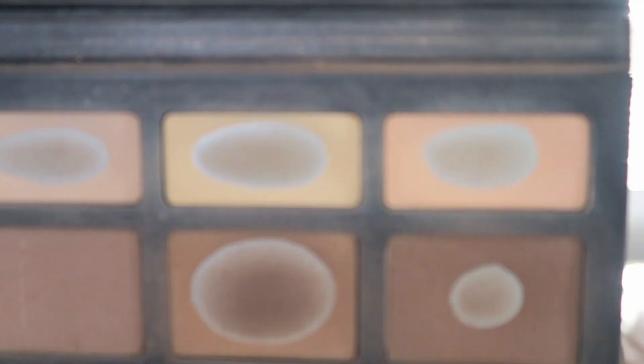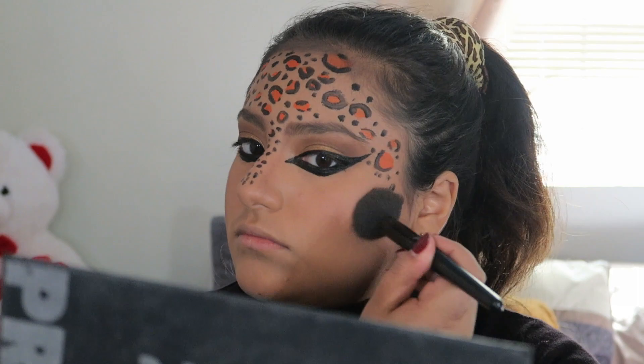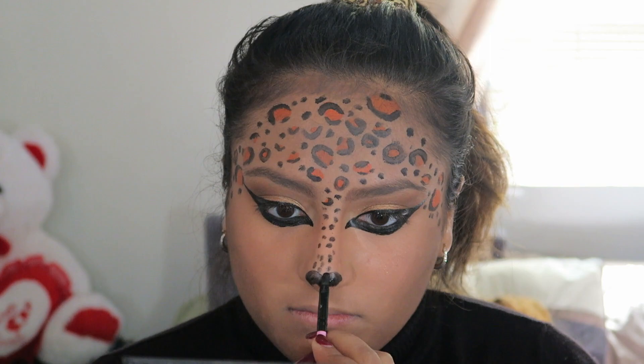Next, I'm taking my shade light palette and I'm just going to be contouring my cheekbones. Now I'm just going to be taking the same black Graftovian paint and I'm just going to be doing my nose.